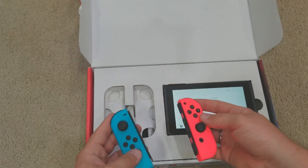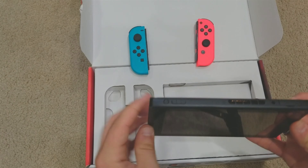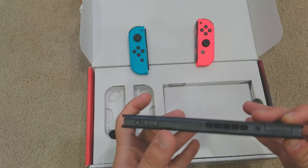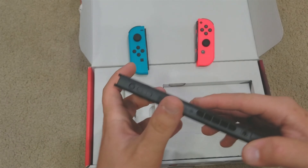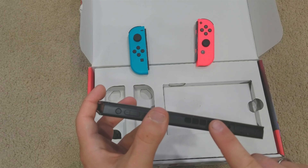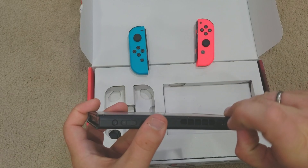On the Switch itself, same spot for the button to shut it off as the Switch Lite — volume up, volume down, the fan. Can't really feel or smell it running. My other one was used and the previous owner was a smoker — I could smell the smoke coming out of that headphone jack. Game cartridge slot is here too.